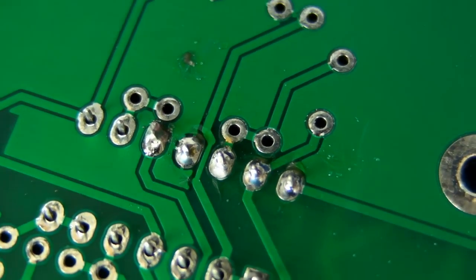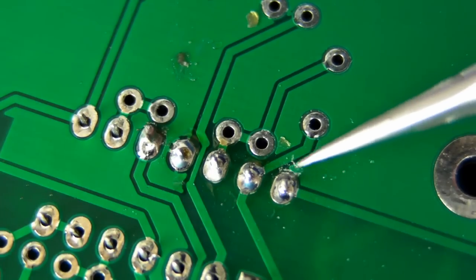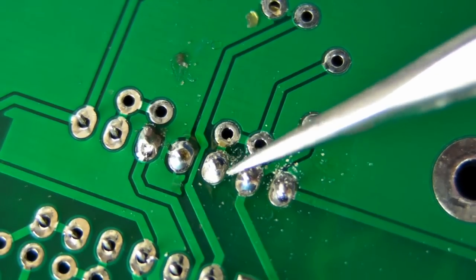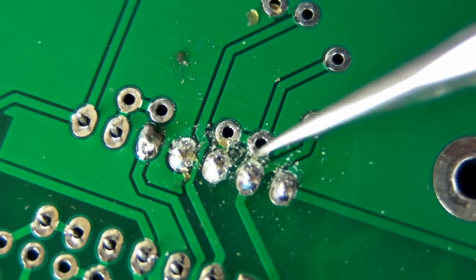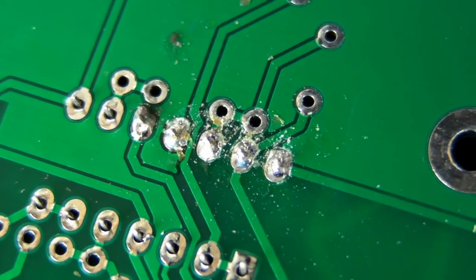If you're using lead-free solder, joints will not be nearly as smooth and shiny as this. And by the way, that little stuff that came off there is the flux residue — you can see it's left over like that. You can actually get cleaning fluid to fix that, and we'll go into that later. That is the flux residue that surrounds the joint.